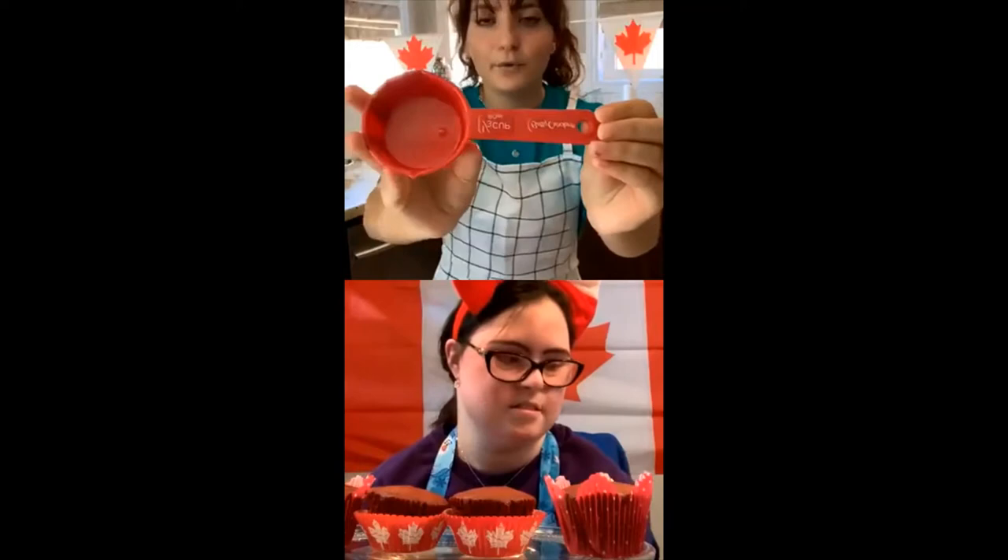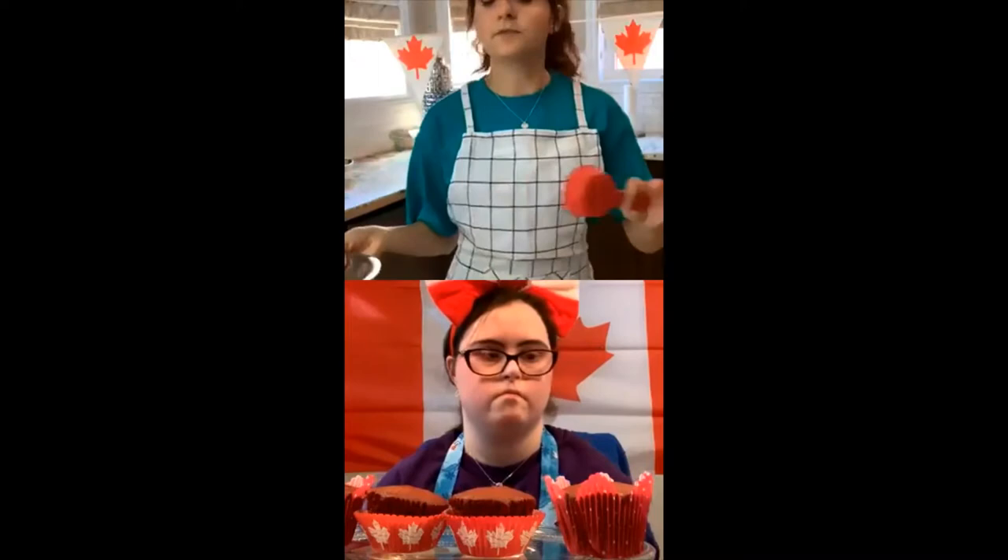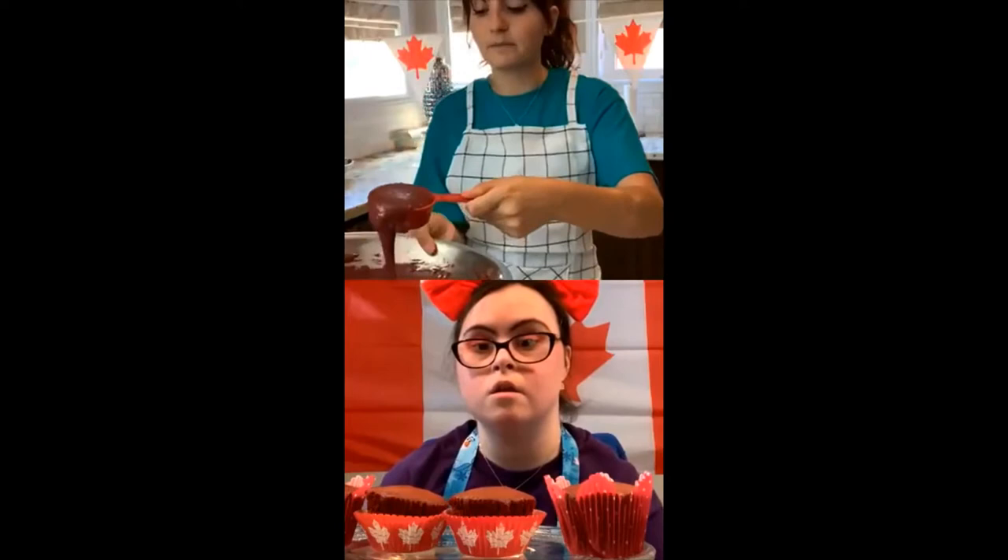A good trick to make very even cupcakes is to use a measuring cup — about one third works very perfectly. This can be a little bit messy so make sure you have a clear counter. Lauren, just to let you know, Vicky said that she loves cake.